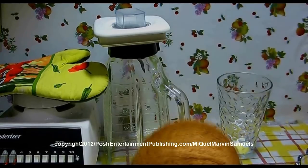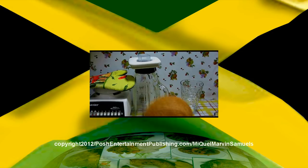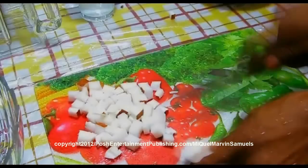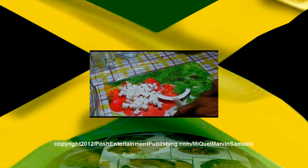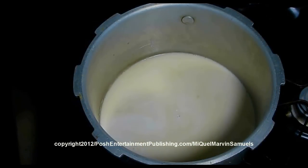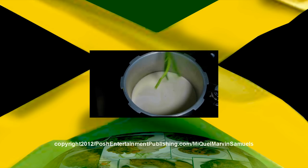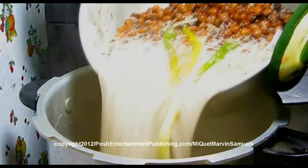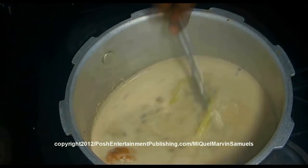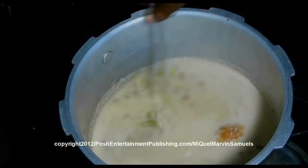Rice and peas ingredients: one coconut. The safest way to take this apart is to use a rag. Three cups of coconut milk, one stalk of scallion. Add it to the bag for about three minutes. After a minute, do like this to make sure it's not sticking.